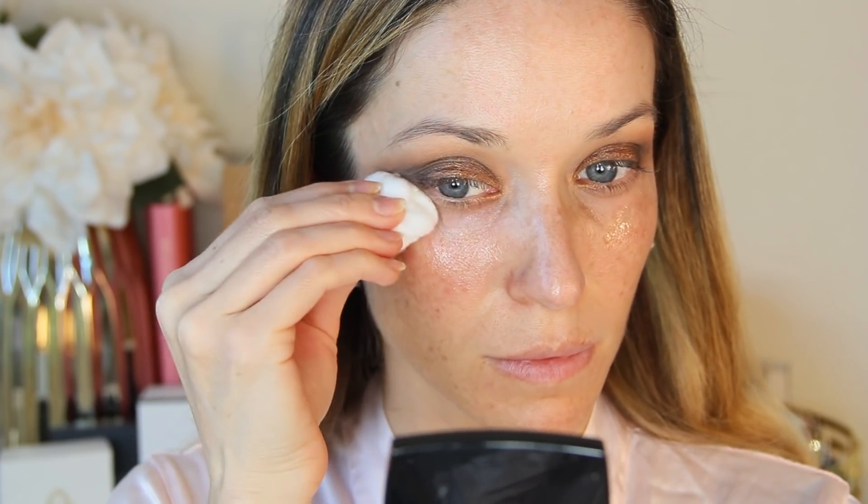These eyes are really easy with just two main eyeshadows, and now I'm going to sweep away and clean the fallout from my cheeks. I'm going to use makeup remover on a cotton pad to create a sharp angle up towards my temples on both sides.